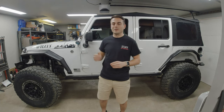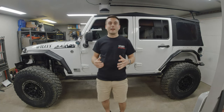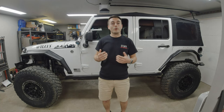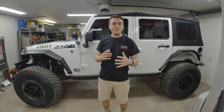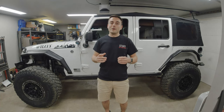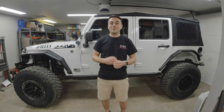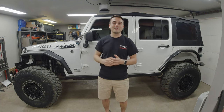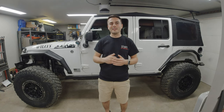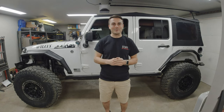Later I upgraded to what's currently on my rig — the Dirty Life DT1s, or Dual Tech, which means these tires can run both in a traditional pneumatic fashion or as a beadlock wheel. If you want to know more about the Dirty Life wheels, I'll throw a link up here, or you can check the video description below for my Dirty Life wheel first impressions.